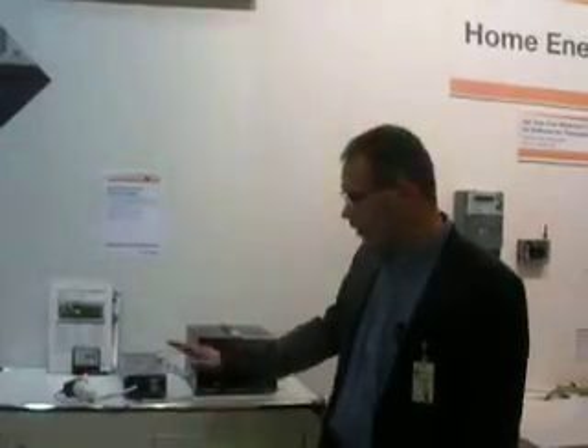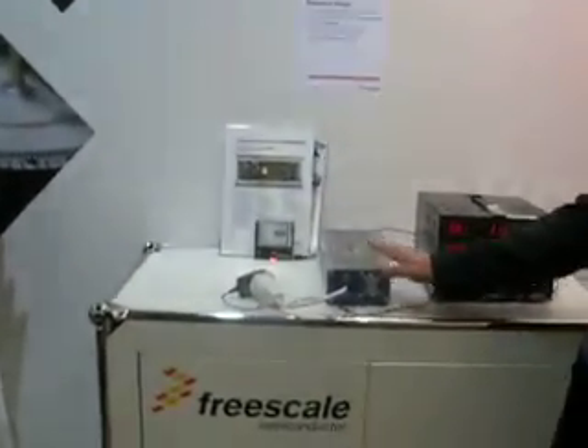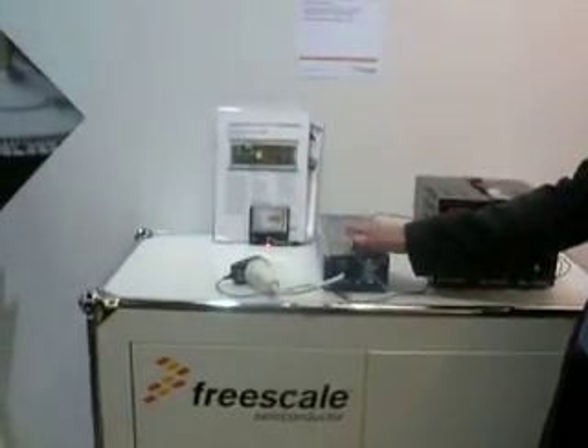Hello, my name is Ross Fitch. I work in the industrial system solutions engineering team. We have here a TINA, which is the traditional single processor driving a special power supply.